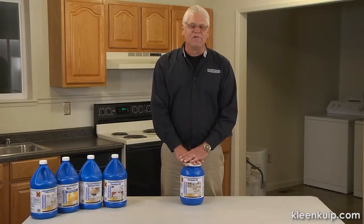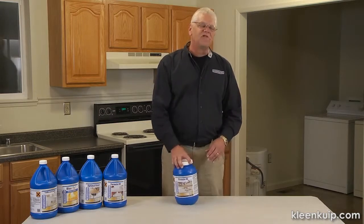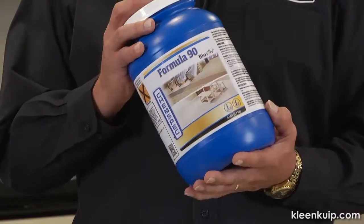Pat Muller here with ChemSpec, the gold standard in cleaning. I'd like to talk to you a little bit today about our number one selling product out on the market, Powdered Formula 90.